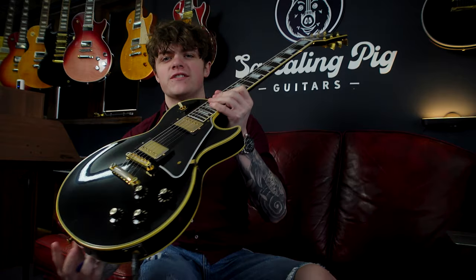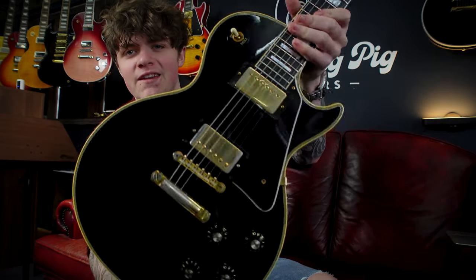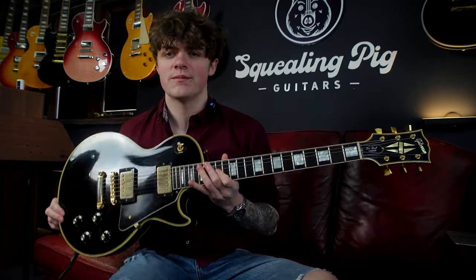Hey guys, welcome back to another Squealing Pig Guitars video. In today's video we're checking out this stunning Gibson Les Paul Custom 68 reissue, and this happens to be a 50th anniversary model. So let's break down the specs and take a closer look.